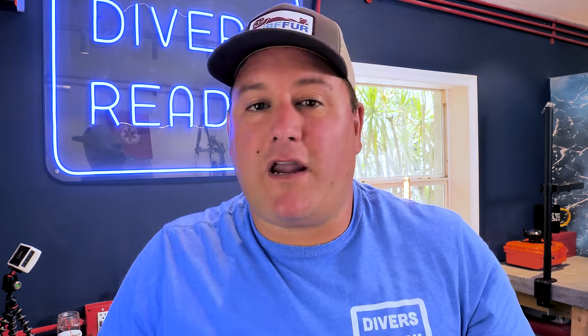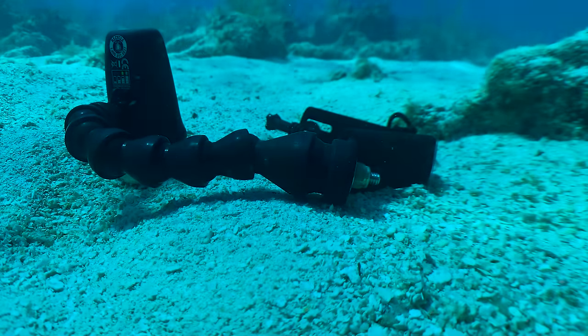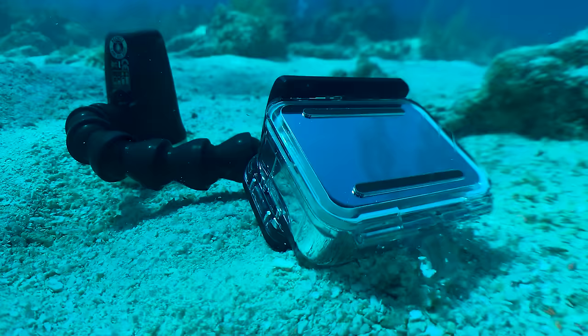If you haven't done so already, make your next dive on our subscribe button to help us out. This week, we're talking about the advantages and disadvantages of different mounting options for your GoPro action camera. GoPro is still my go-to action camera of choice when I want something small and compact to do my filming underwater, because it's a feature-packed camera, the image quality is amazing, the stabilization is amazing, but I can also use my GoPro for other action sports on dry land.